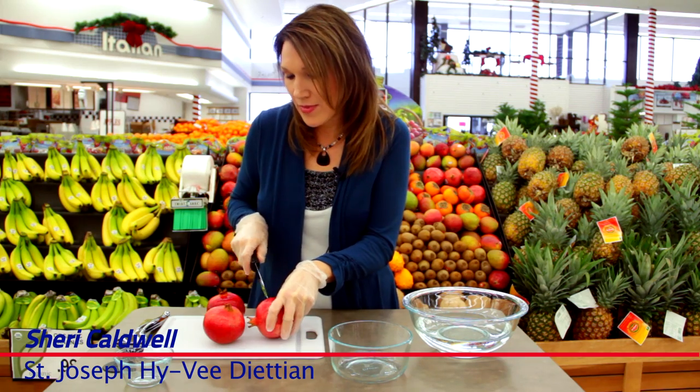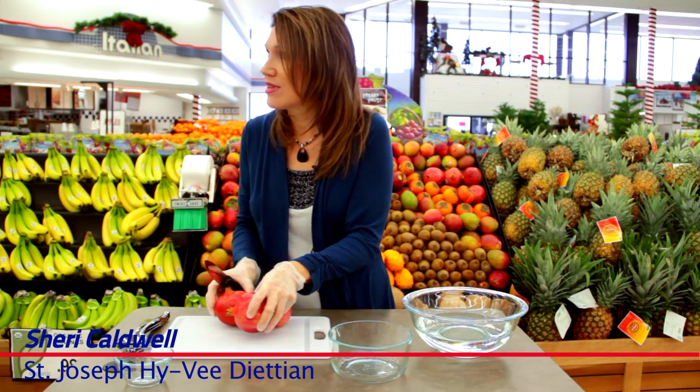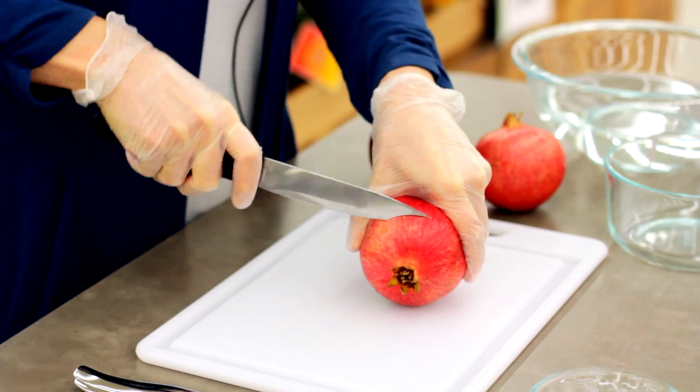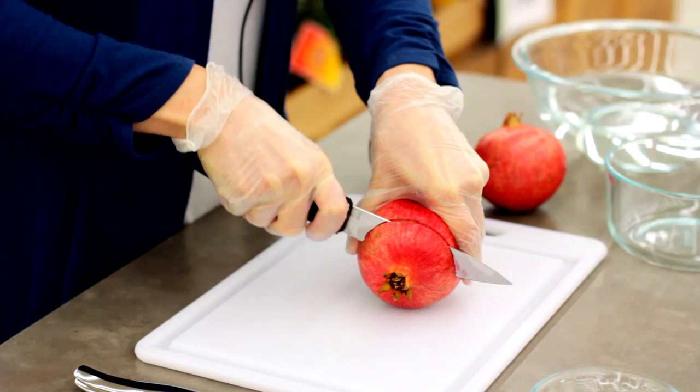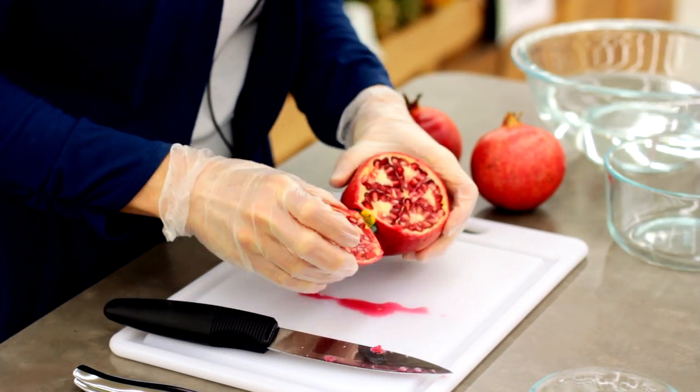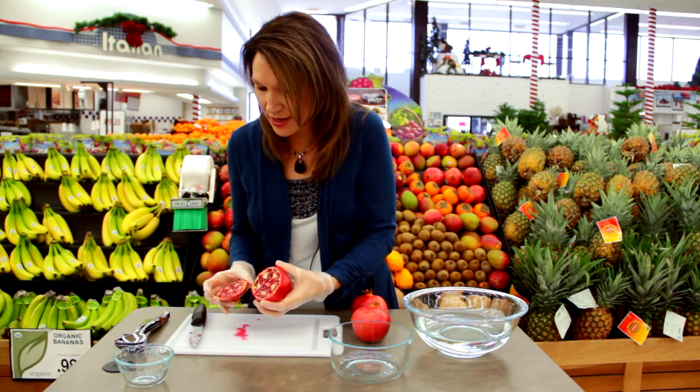St. Joseph Hy-Vee dietician Sherry Caldwell is going to show us the easiest way to dig into your pomegranate. First, start by scoring and cutting off the tip of the pomegranate. Once you cut it off, you'll notice the seeds are surrounded by a membrane.